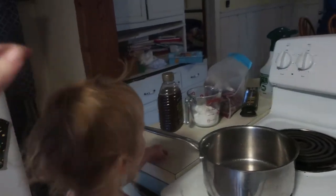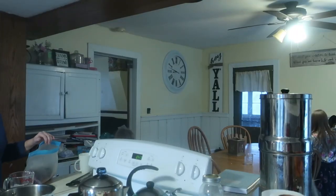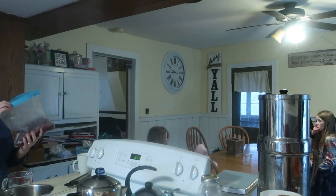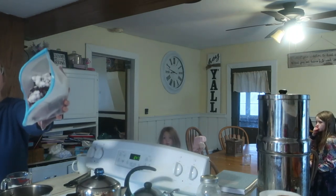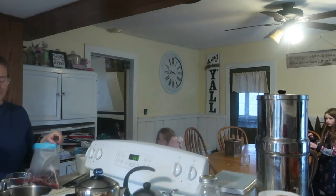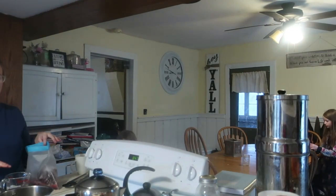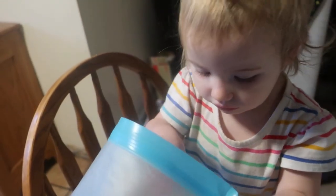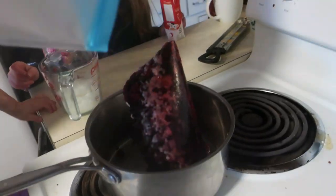We are going to make three different flavors of yogurt to see what the kids like. I have frozen blackberries from this summer that we picked here on the farm, and we're going to make what I call a fake jam — we're going to add a little bit of sugar and some cornstarch to make it thick.